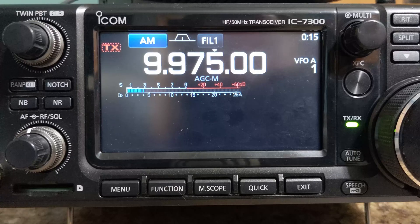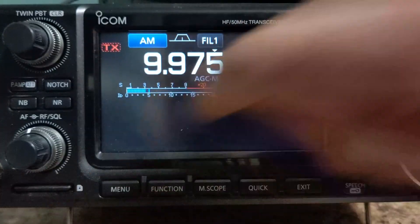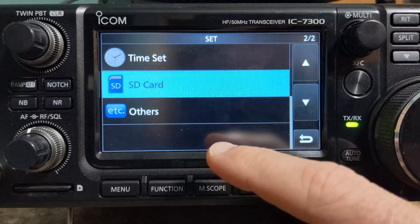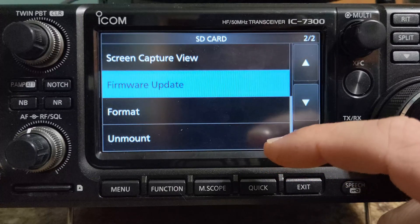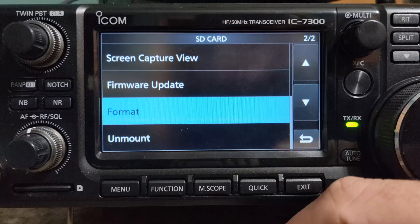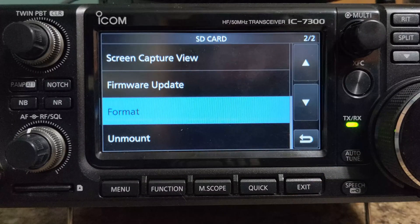First, insert the SD card into the radio. Now that it's mounted, go to menu. We want Set, then SD card, and we want to format. Go to format and confirm. Keep in mind that formatting will erase anything that's on the card, so use an empty card. Or if you already have the card formatted for the radio, you can skip this step.